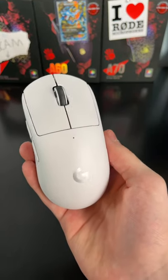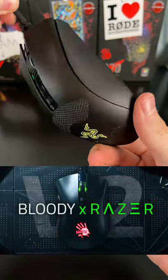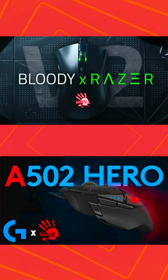Right off the bat, we got the G Pro Superlight, of course, a drag-clicking wireless Model O, and both a custom drag-clicking Death Adder and Logitech G502 Hero. Check out these two videos on my main channel if you want to learn how I made them.